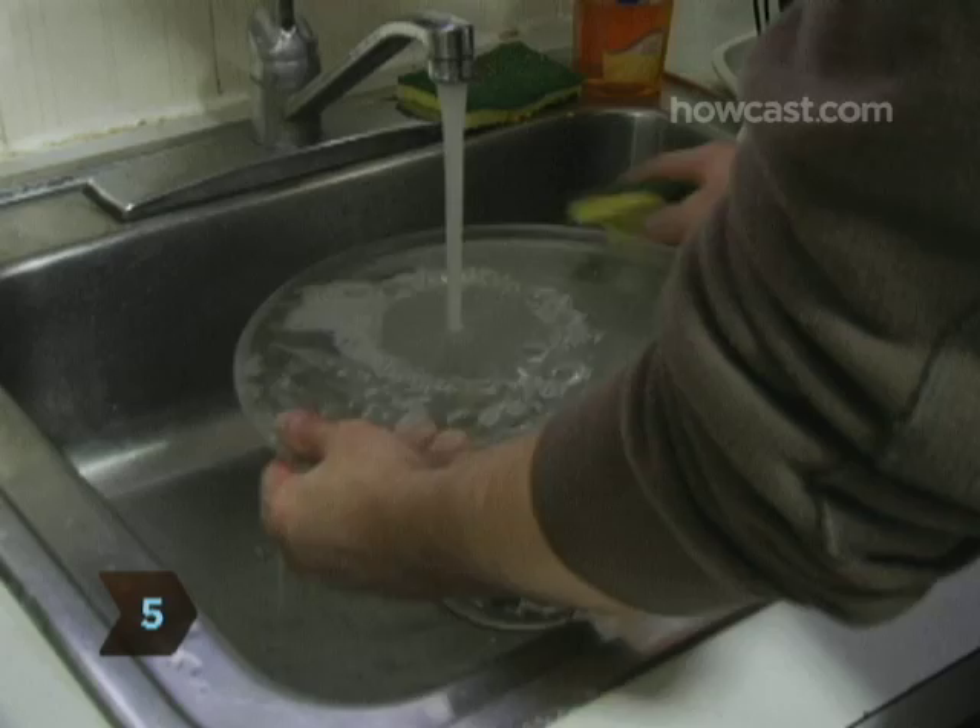Step 5. If your oven has a tray, remove it, wash it in soapy water, and set it aside to dry.